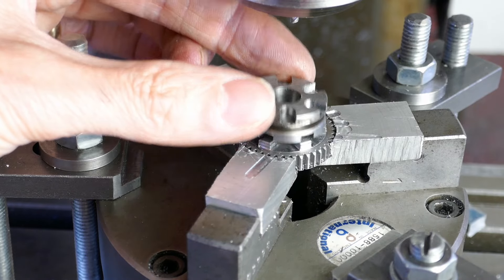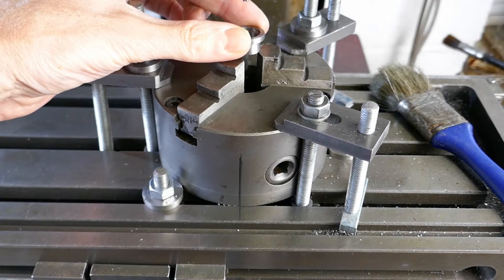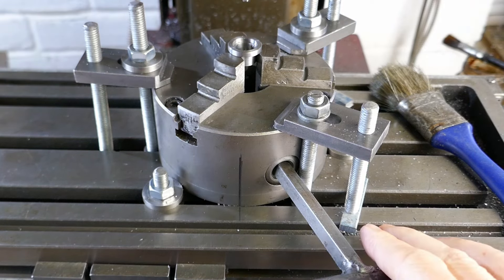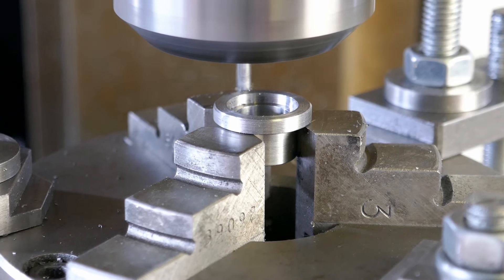Here's another one with a nice free fit on the clutch. This is the clutch that will have the gear separately bonded onto it.